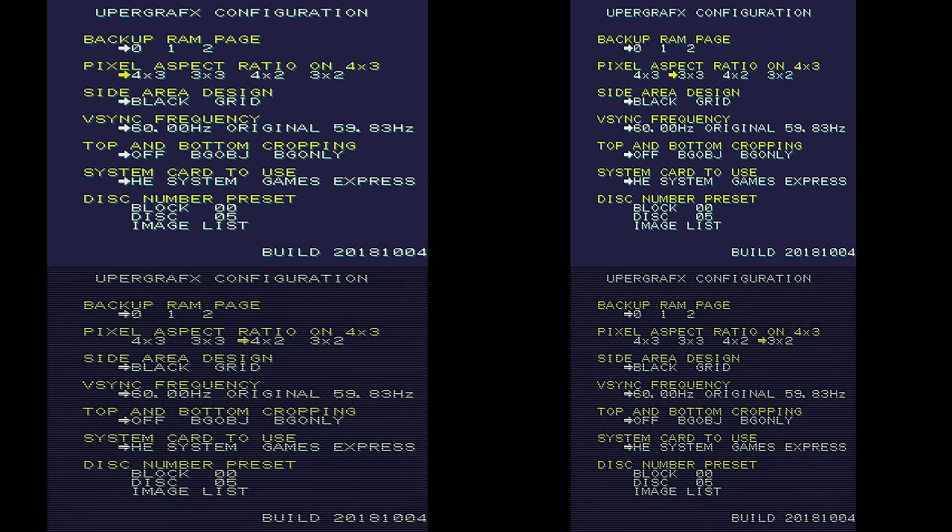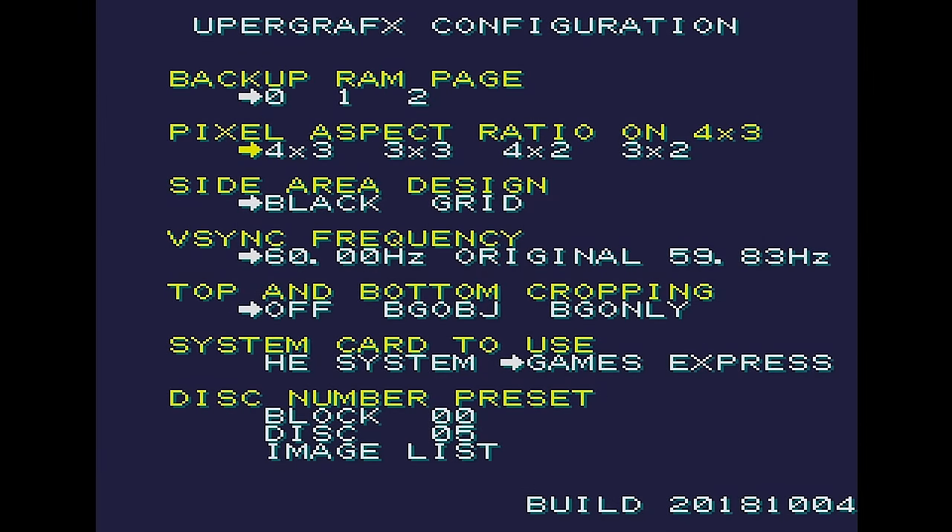The scan lines look pretty good, but I'm not going to get into those because they never look good through a YouTube video — they only really look good in person, so check them out for yourself if you're interested. As for which aspect ratio to use, I'd stick with 4x3, but if you have a capture card or a display that allows you to adjust the width, try both and see which looks best to your eyes.